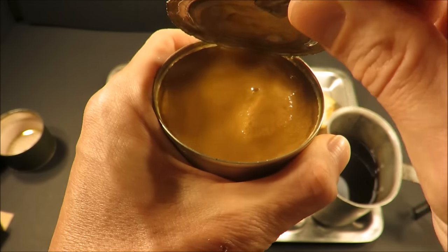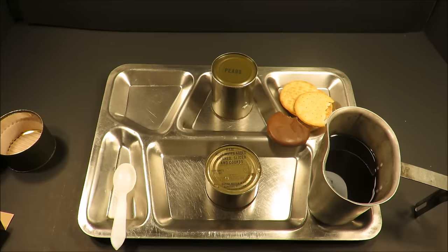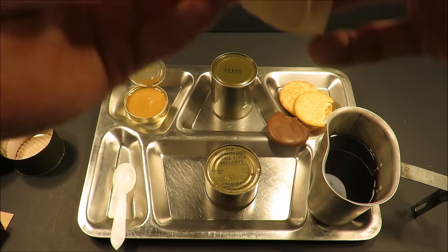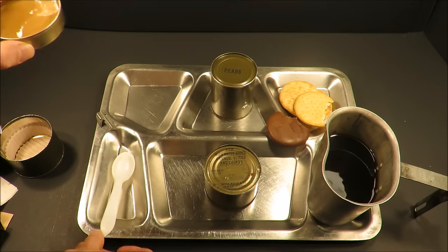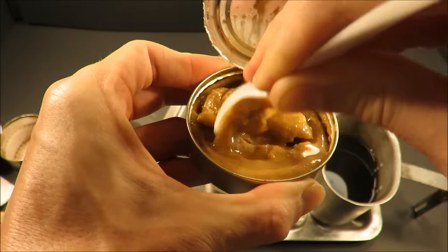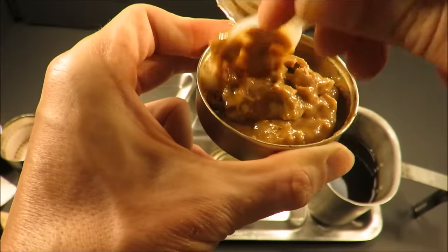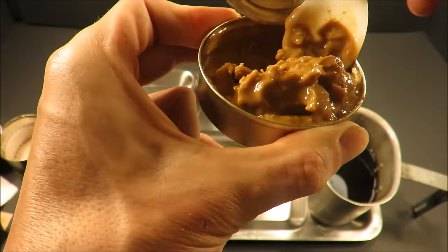I can smell that peanut butter already. Look at that — you can always count on it. That smells rich of peanuts, and the oil on it. The oil separation is normal; it's never easy to mix in. Not from any previous experiences at least — this time it's pretty much the same story. You're almost best off just pouring off the excess oil, because trying to mix it in, it's just so dense.